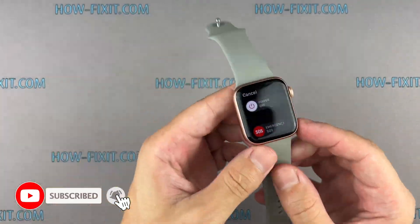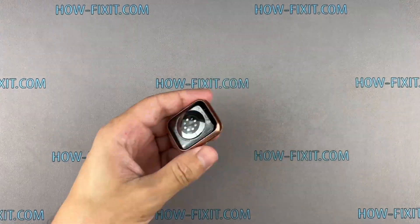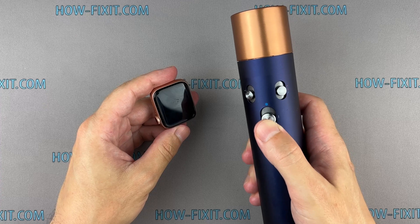Before you start, turn off the Apple Watch. For a more successful opening of the watch case, warm up the surface of the display with a regular hairdryer.